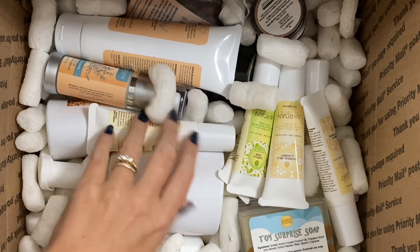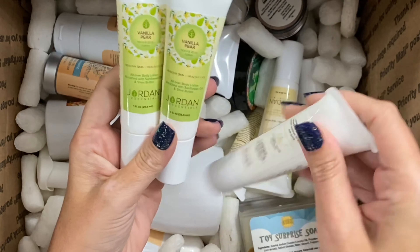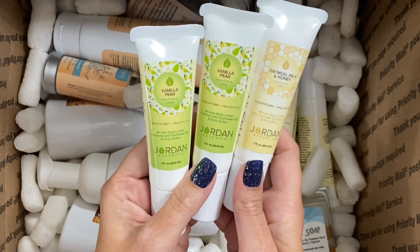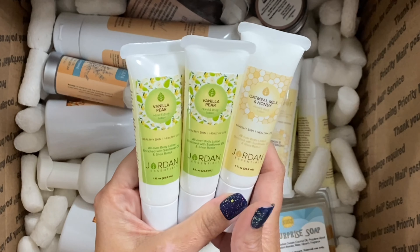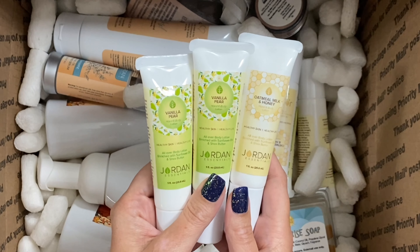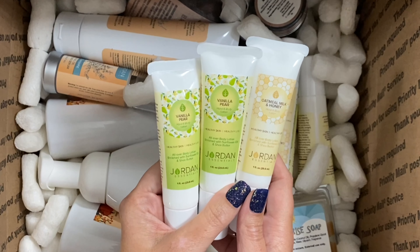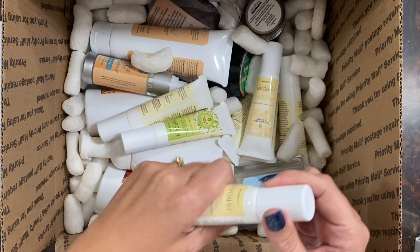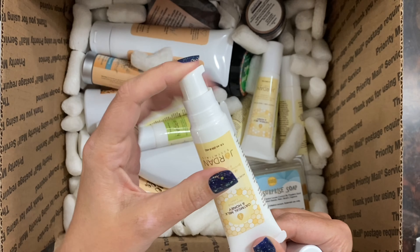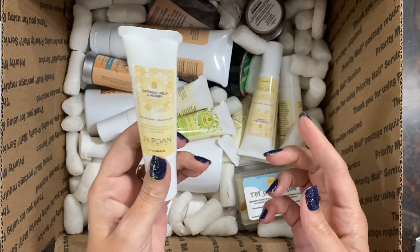Here's some of the goodies that I got. First of all are these little one-ounce stocking stuffer size hand and body lotions. They are going to be so perfect to gift to a teacher, maybe the mail person, or even just to bless someone that you feel is going above and beyond with customer service this year. These little hand and body lotions have a little pump on them, so they are the perfect size for a pocket, a purse, or just to have in your desk drawer at work.